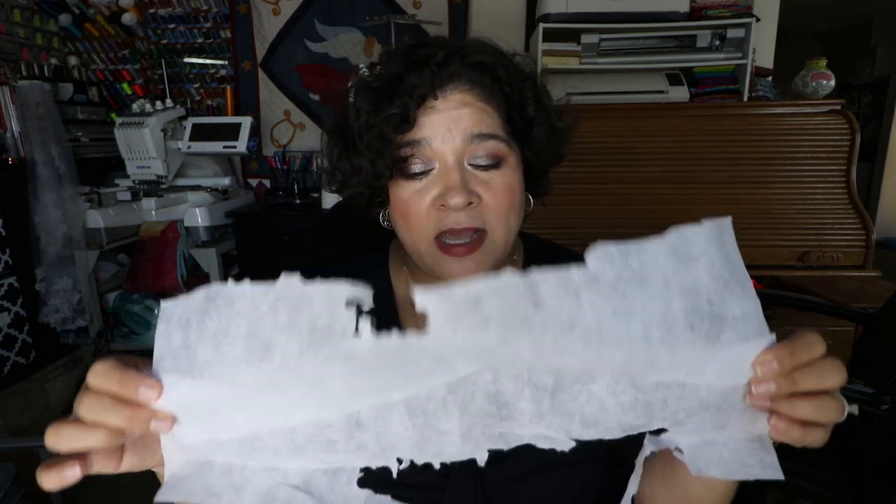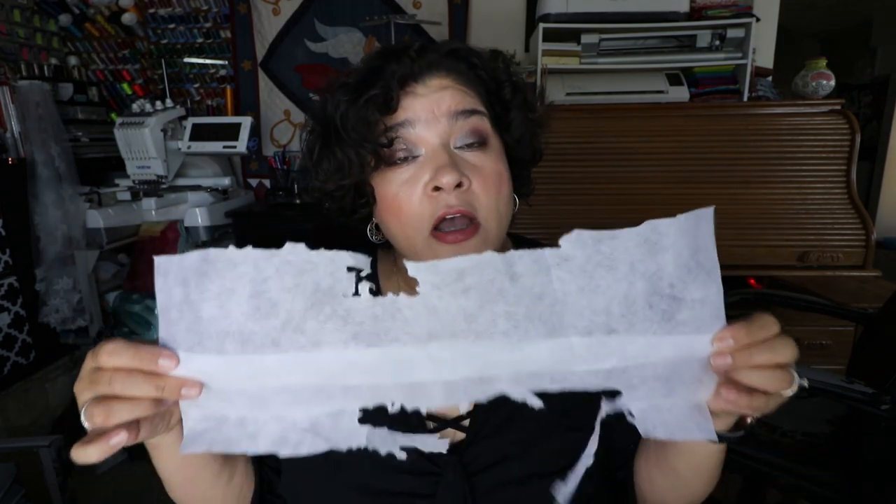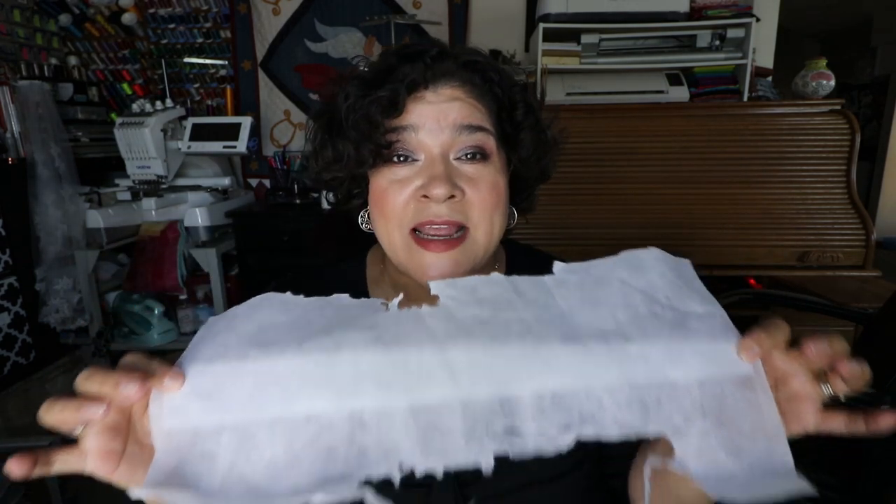I save all my scrap stabilizer, even the water soluble. What I'll do is trim it down, hoop the scrap piece on the inside, and have a clean sheet on the outside — so that becomes my second or even third layer. I literally reuse it until I just have slivers left.